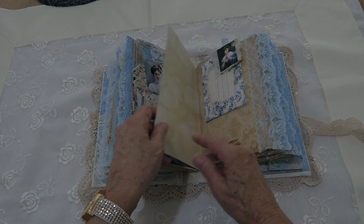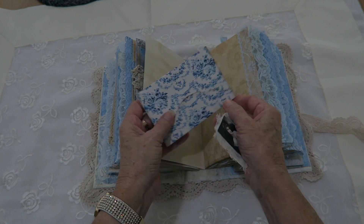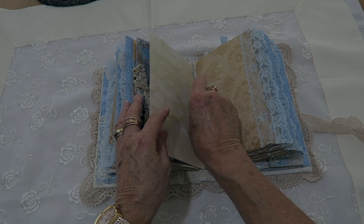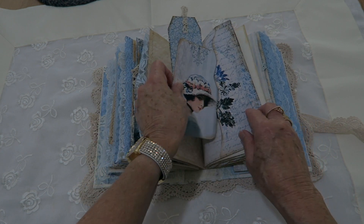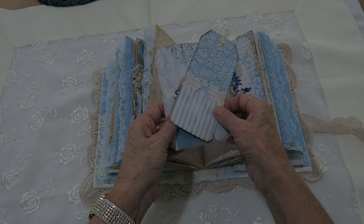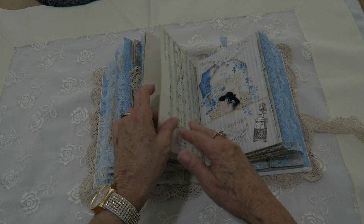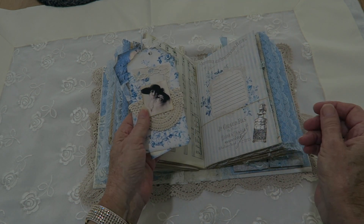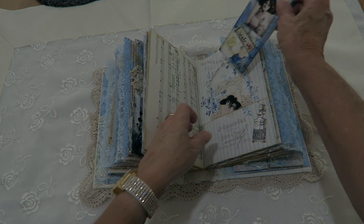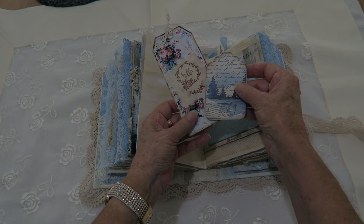This is the next signature. This one's an envelope and it has one of my altered paper clips on that one, and inside will just be a little note card matching. Another ghost pocket — that particular image is from Antique Paperee — and note cards and a tag. Another ghost pocket and this one's just got a little bit of embellishment and some more collage tags. A little envelope here and that one's got a little bit of stamped muslin on that one.